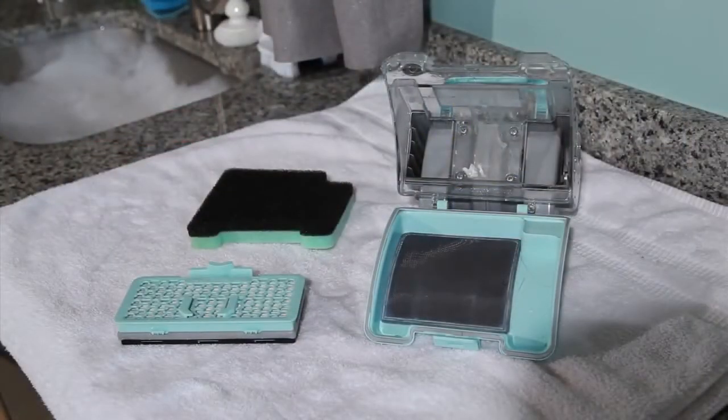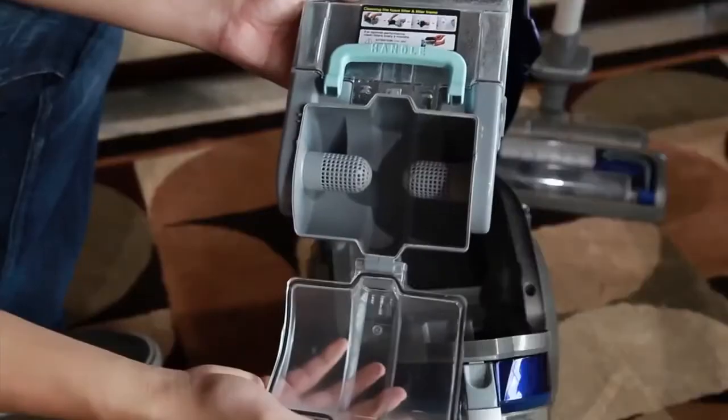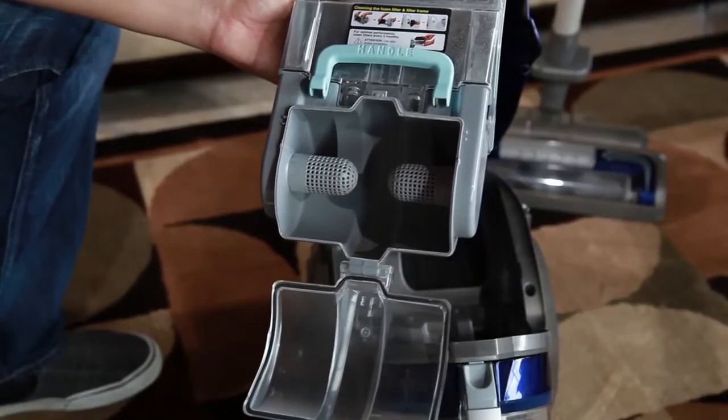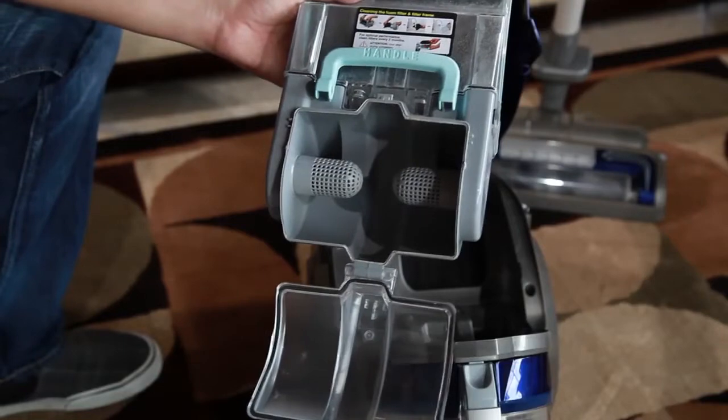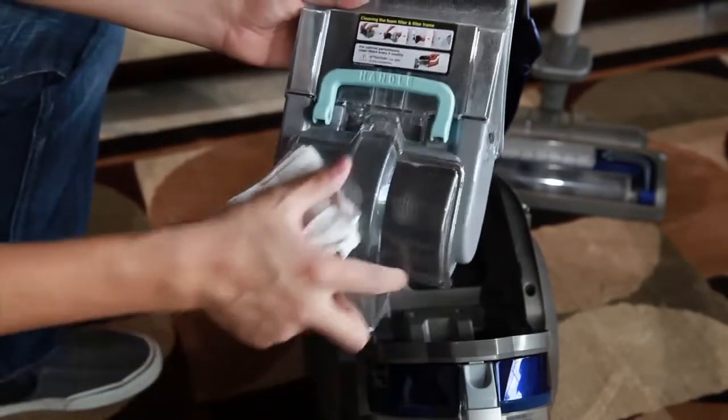Reinstalling a wet filter can cause permanent damage to your vacuum cleaner. With the filter housing removed, pull on the dust separator tab to gain access to the chamber. Remove any hair, fibers, or debris from the dust separator. Clean the interior with a soft cloth or paper towel.